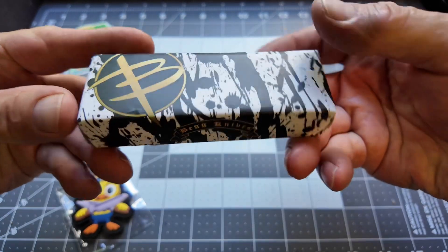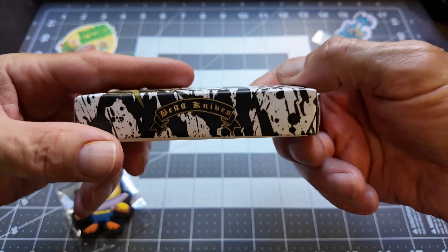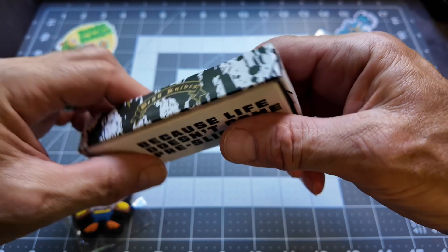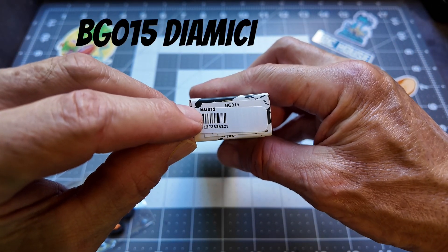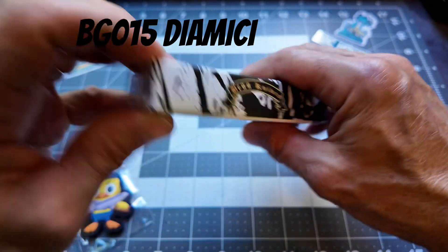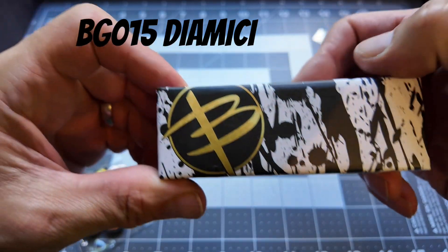This is a pretty cool presentation — I like it, it's kind of Jackson Pollock with the art. It says 'Begg Knives' and the model number is BG015. Same thing on the other side. I like the logo — we talked about that in my last video.